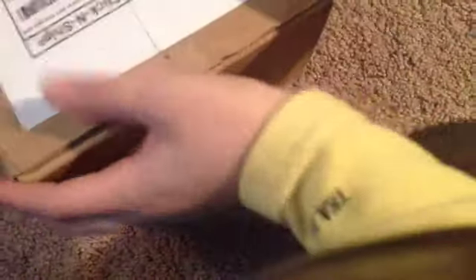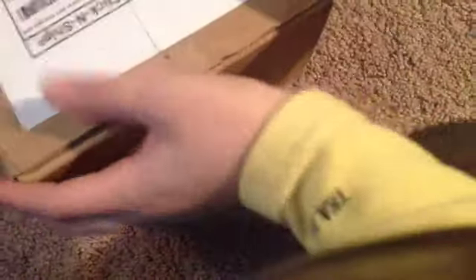So I'm going to open it now. I have an X-Acto knife and I've just covered up the addresses. I'm just going to finish opening.